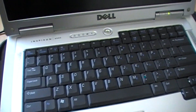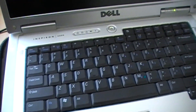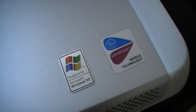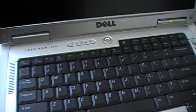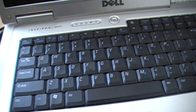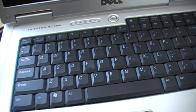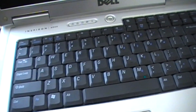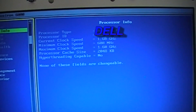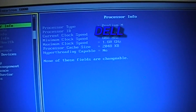Hi, I want to show you my old laptop, Dell Inspiron 6000. This laptop can run Windows 7 for basic use such as web browsing or emailing. The processor for this laptop is Pentium M 1.6GHz.